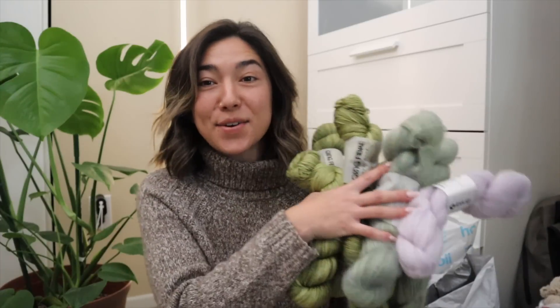Thank you guys so much for sending this to me. I figured I would share with you the lines that I received, the names, the colorways, and some plans that I have for this particular yarn. They sent over so many hanks of yarn — these are honestly some of the most beautiful hand-dyed yarns I've ever had my hands on.